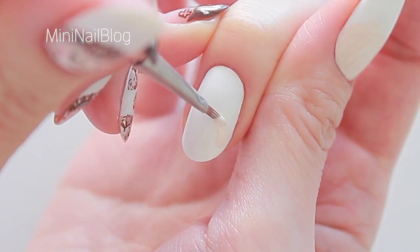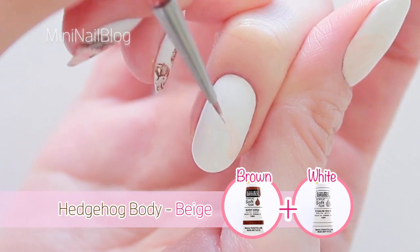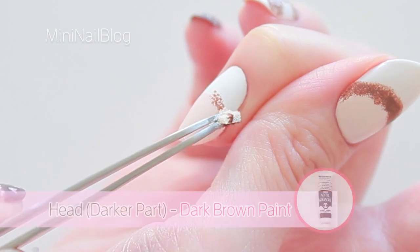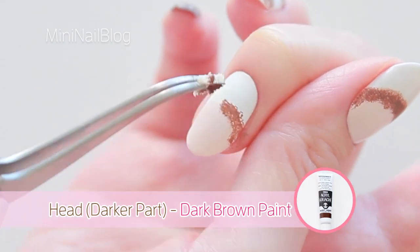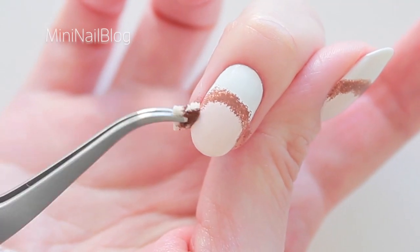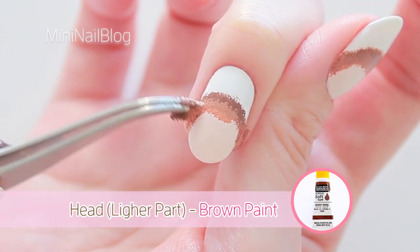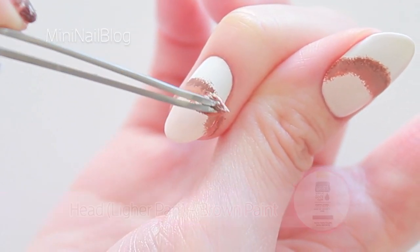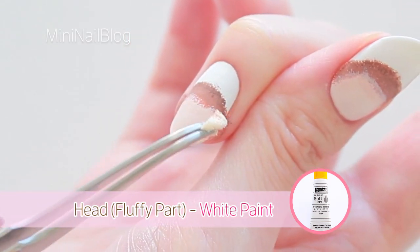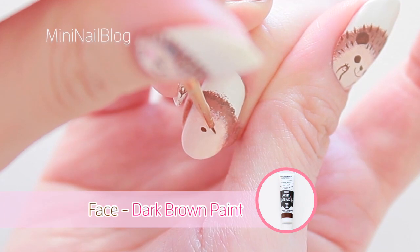On my thumb and middle finger, I'm going to have bigger hedgehogs. Add dark brown using a small piece of makeup sponge. Add lighter brown around the inside edges, and a little bit of white. Draw the face, starting with the nose in the middle.